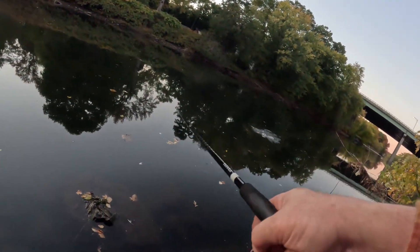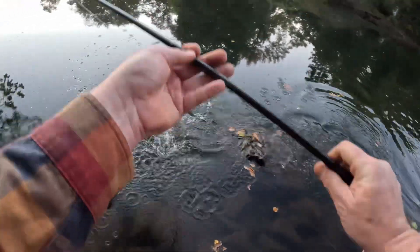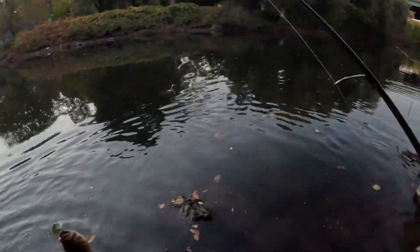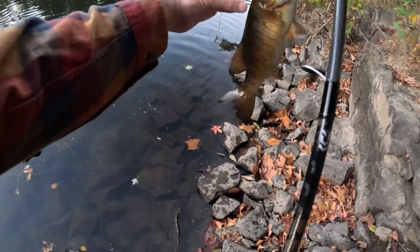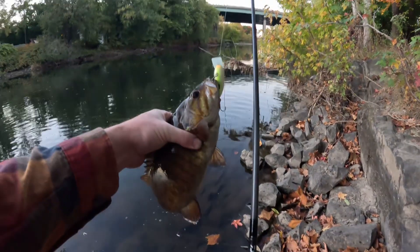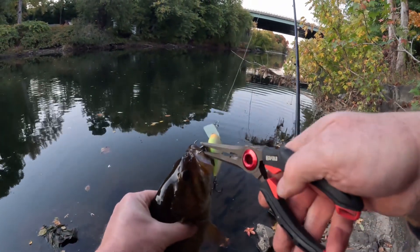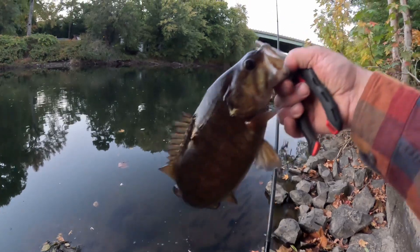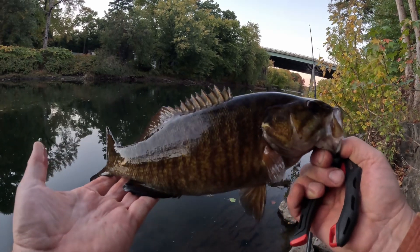There's one, guys — that's a nicer smallmouth! That's a nicer smallmouth — burning a squarebill, guys, is what it's about. Oh, doing a two-step there, just fell in the water. That's a nice chunker, guys — burning a squarebill. Two fish in a matter of about four minutes!